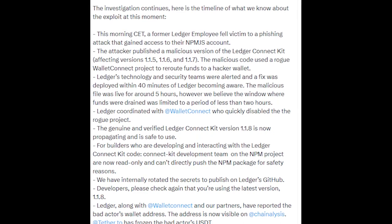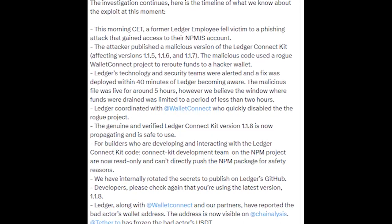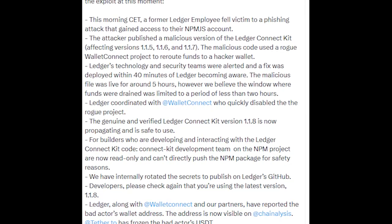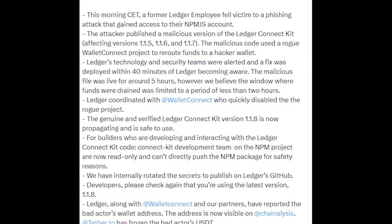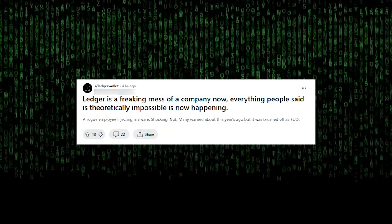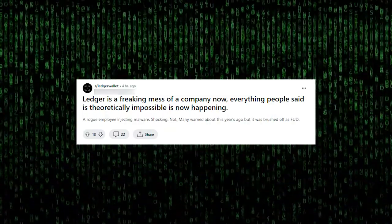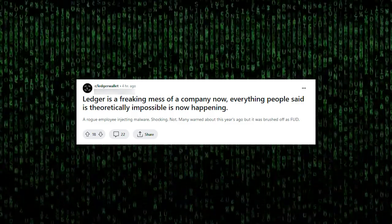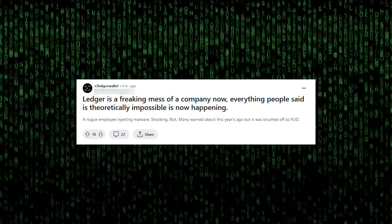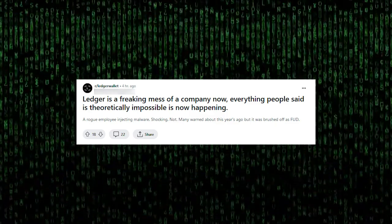In case you are wondering how this happened, apparently an ex-Ledger employee was phished — which is a bit ironic since a cybersecurity expert working for Ledger probably should know how not to get phished. A lot of people are already wanting to move away from Ledger because of this, but in my opinion, if you are using your cold wallet properly, this won't even affect you.